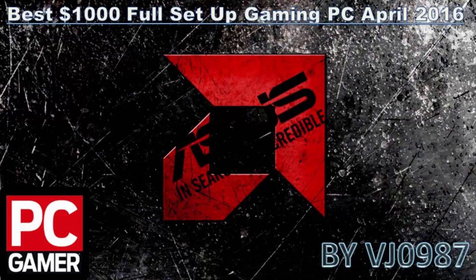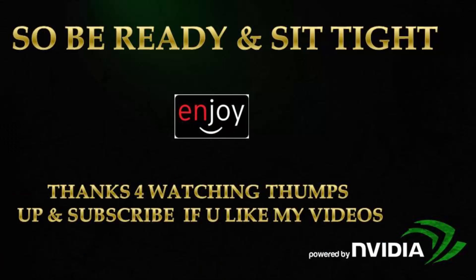That's it guys for this April 2016 $1000 full setup gaming PC built just for you. I hope you all like it, and if you enjoyed the video please subscribe to my channel for more. Thanks for watching — VJ signing off.